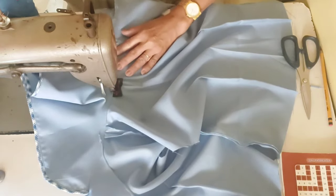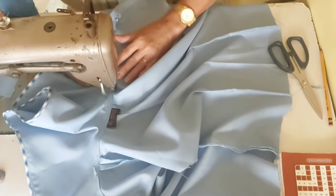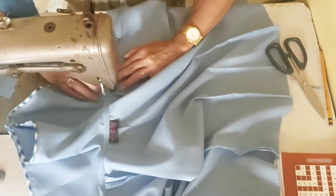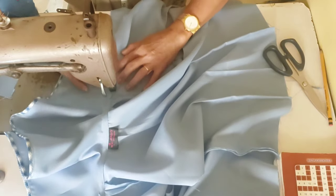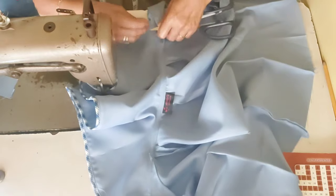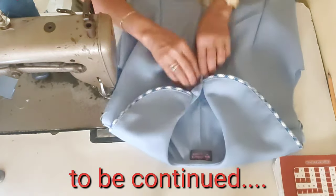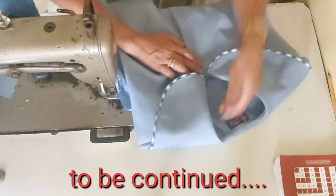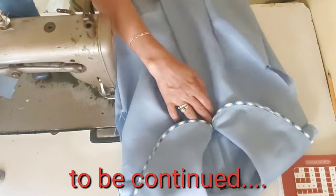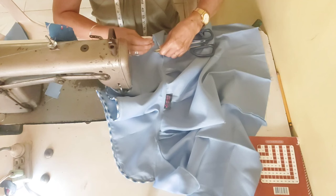The finish is really clean, guys. Look — it's just that simple to attach a sailor collar. It's that clean.